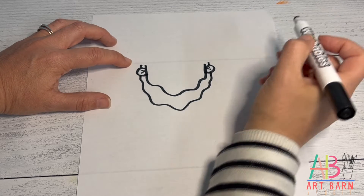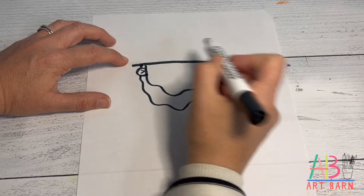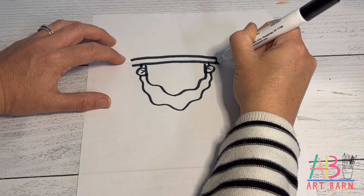His hat is going to be right above that, so come straight across the top. Then move up a little bit and do the same line, and connect the edges with a curve.